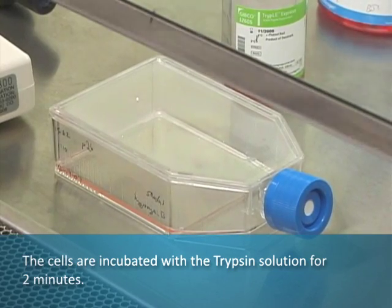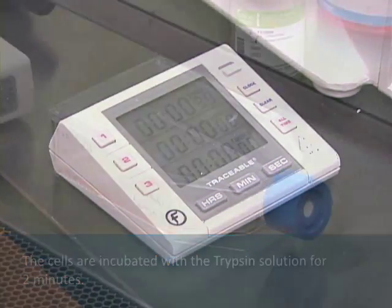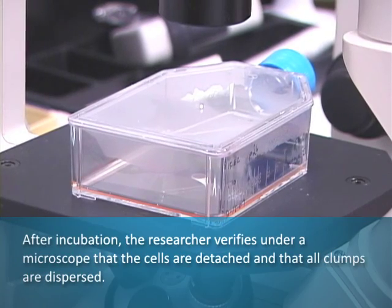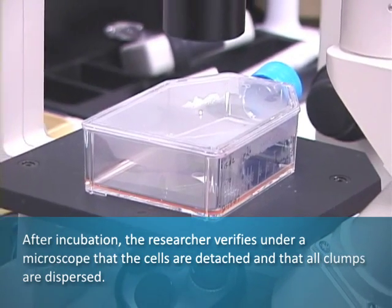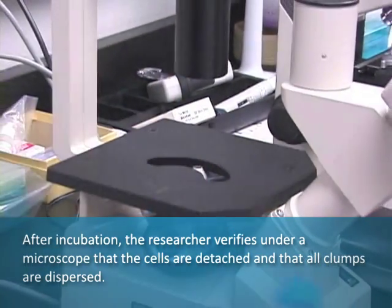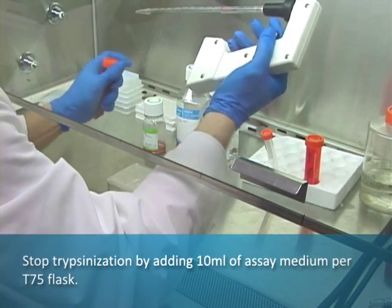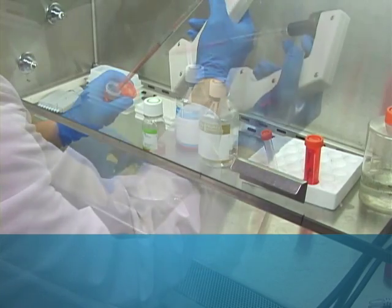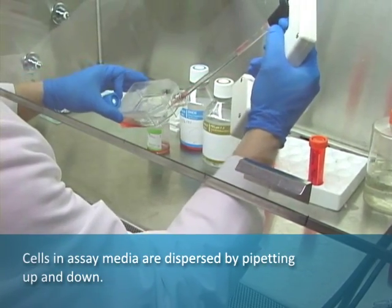The cells are incubated with the trypsin solution for two minutes. After incubation, the researcher verifies under a microscope that the cells are detached and that all clumps are dispersed. Trypsinization is stopped by adding 10 milliliters of assay medium per T75 flask. Cells in assay medium are dispersed by pipetting up and down.